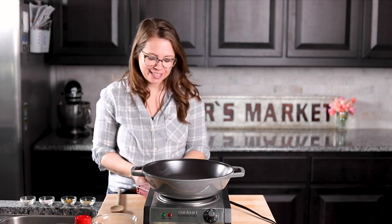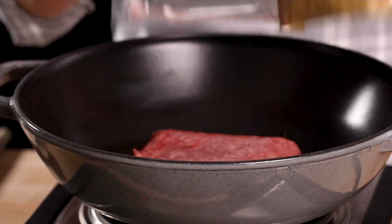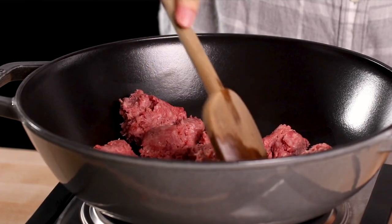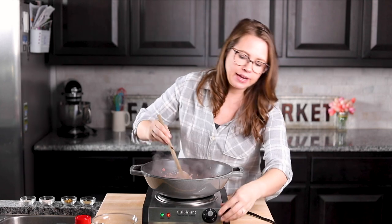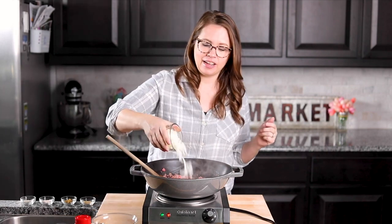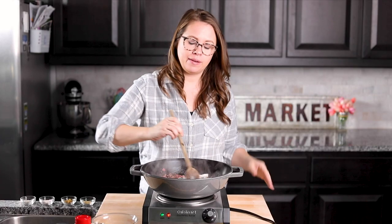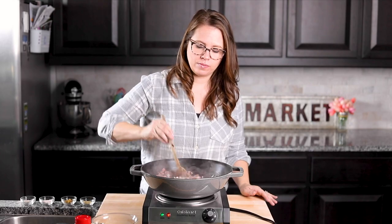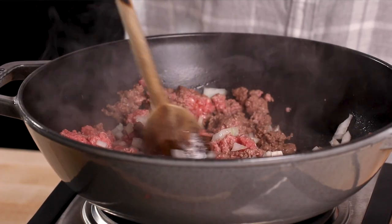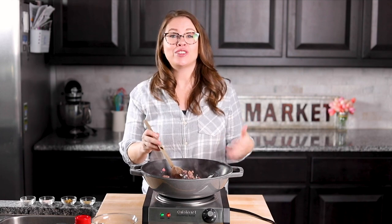First things first, we are going to cook up our ground beef — using one pound of ground beef. As the meat is browning, I'm going to add in my onion so it can cook and soften up. Just mix it in and let it keep cooking until all of the ground beef is browned and the onions are soft and translucent.